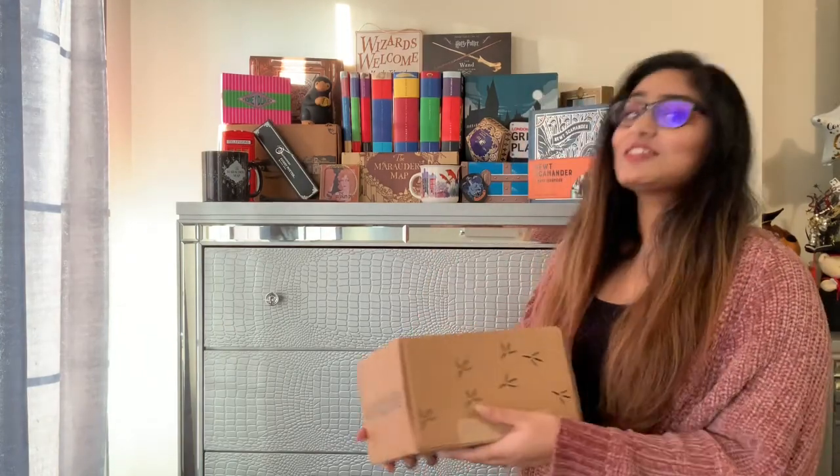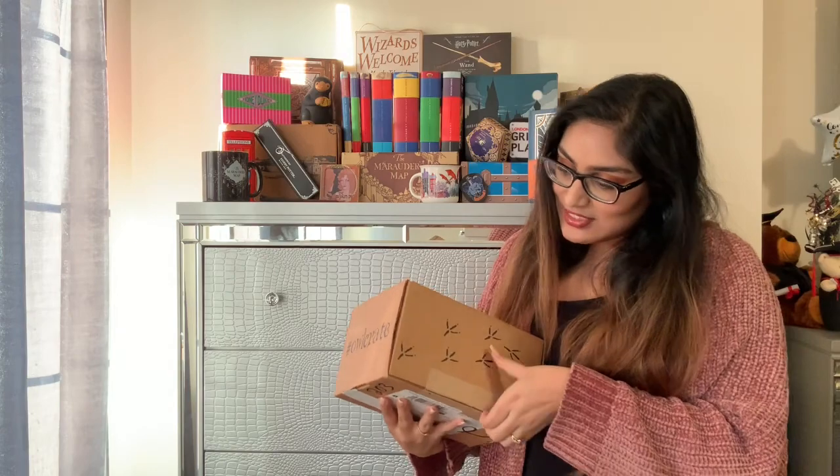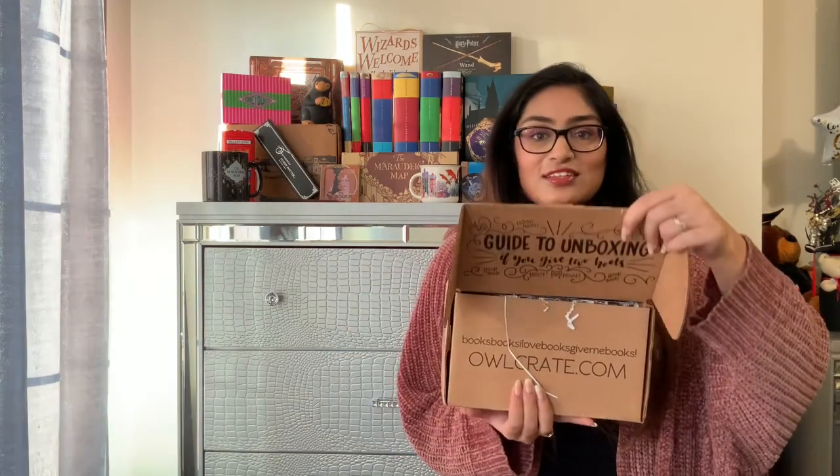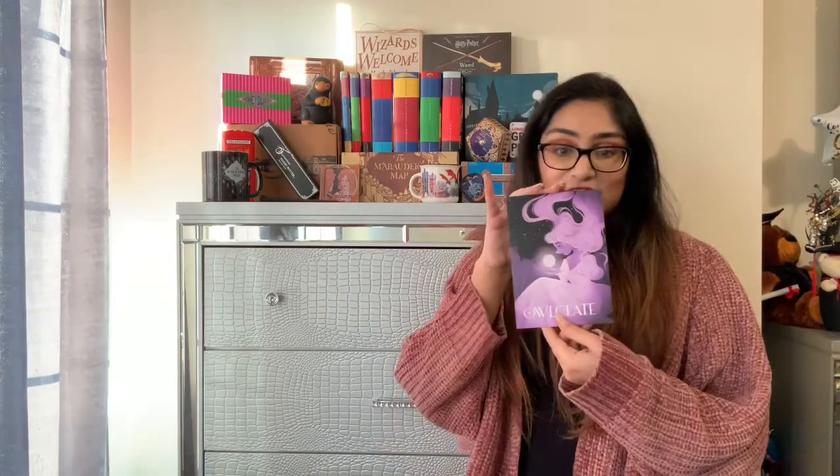I'm so excited. So as always, you guys get a sneak peek first. So let's get this open. It comes with the theme of the month card, which is on the top over here. The theme is full moon magic. I'm just going to put this down on the side because it does have spoilers. So let's look at what's more in the box.